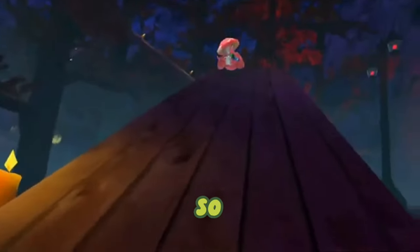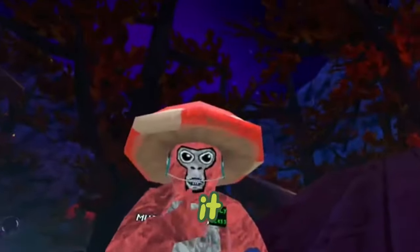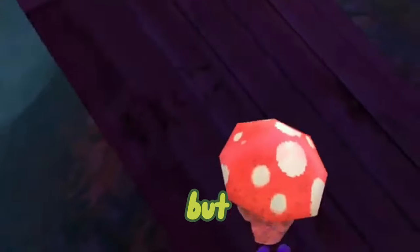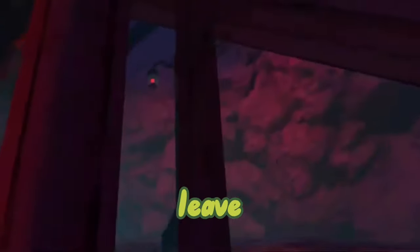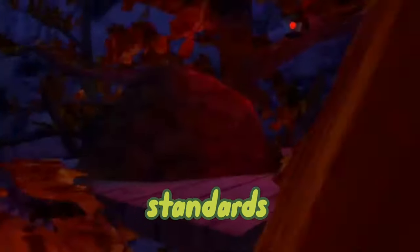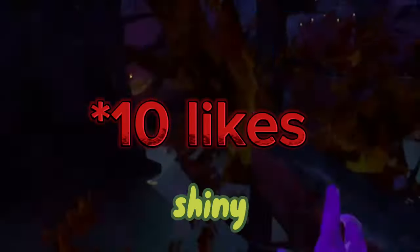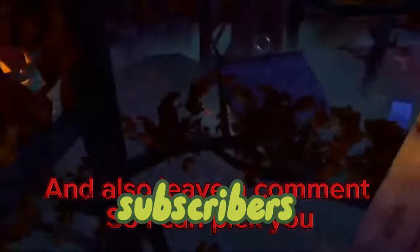So that was the ultimate ground tutorial. It might not have helped you, but if it did please leave a like and subscribe. If this video gets to 20 likes, I will be giving away 1000 shiny rocks for 1000 subscribers — so make sure you subscribe and like this video. Bye!